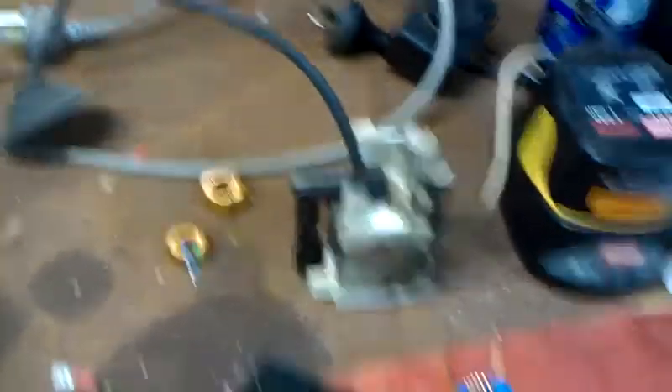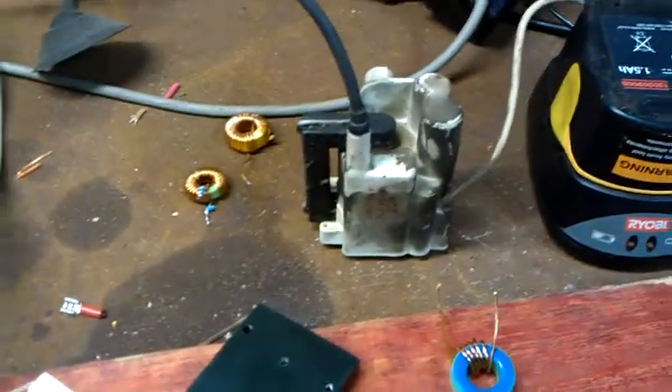I also found another flyback in another old wooden-case TV. This one's really interesting to me because it hasn't got any of the normal winding controls that these more modern flybacks do — it had them all separate on another part of the board, which is over there.